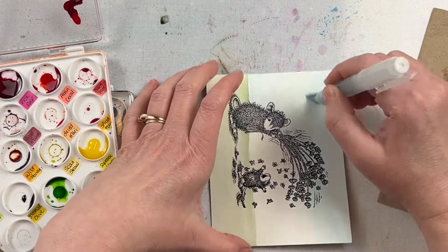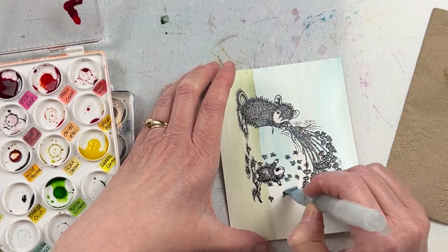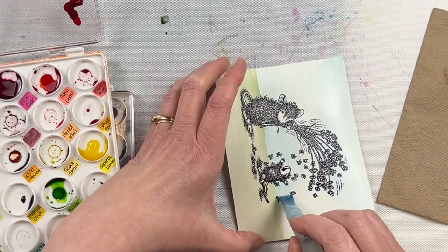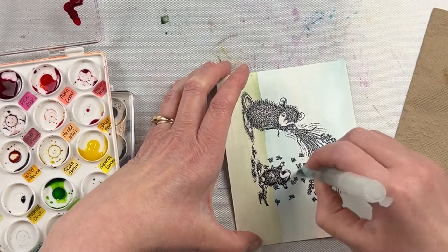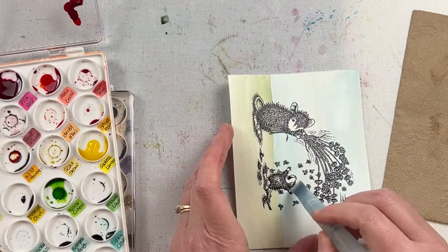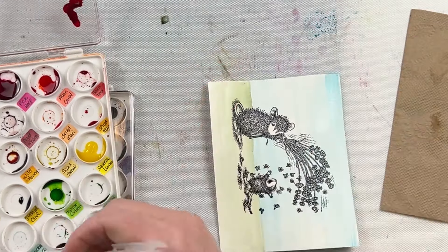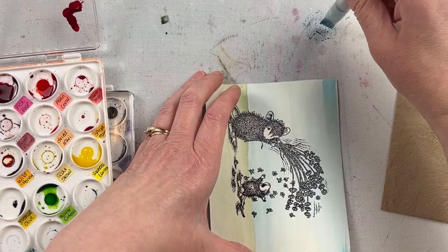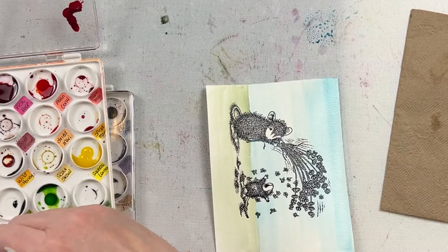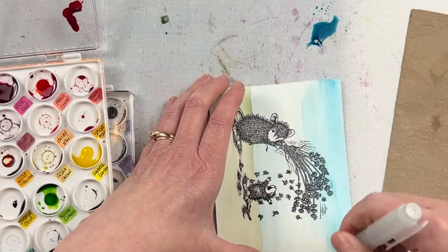You could do watercolor or distress refills for watercoloring the images. I like the watercolor pencils for this particular one because they have a little bit of pigment in them and it's going to give a slightly different texture and look from the transparent background. The colors I'm using for the background are Bundled Sage, Tumbled Glass, and Broken China, and I'm using a wide watercolor brush — a great one for backgrounds because you can cover a large area quickly.